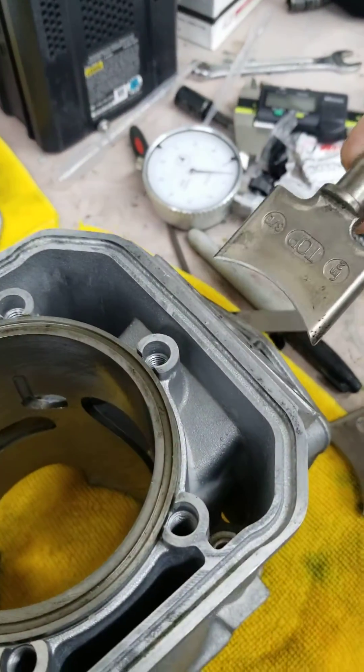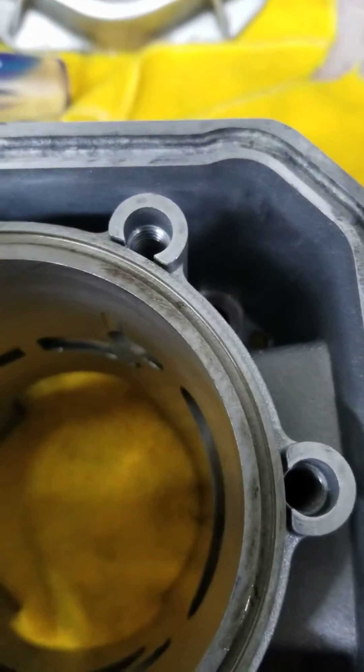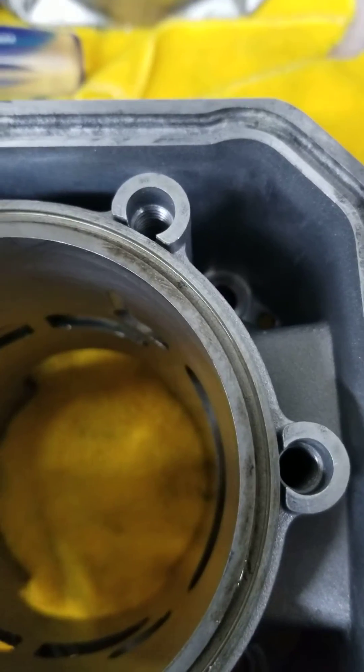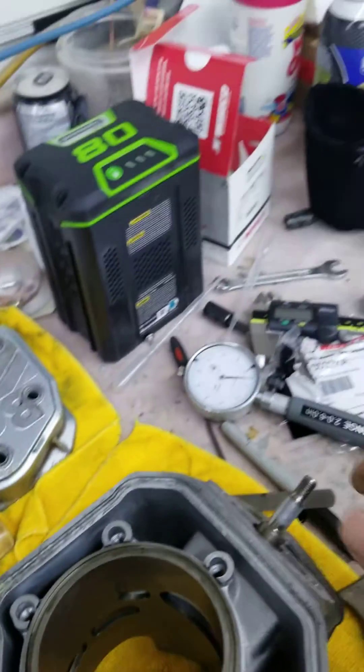When we put this RAVE valve in — the one I've taken down — and go over to the edge, it does not penetrate. It's probably 10 or 15 thou inside the exhaust port, where it's supposed to be. All good.